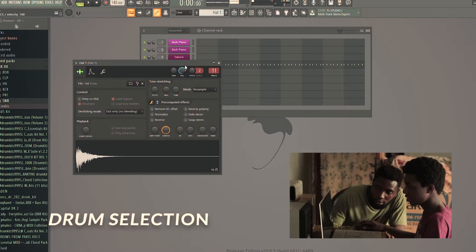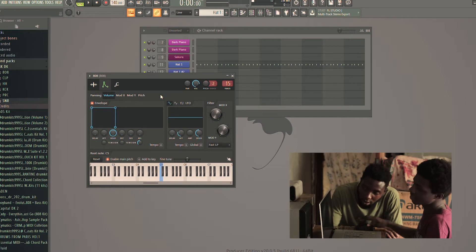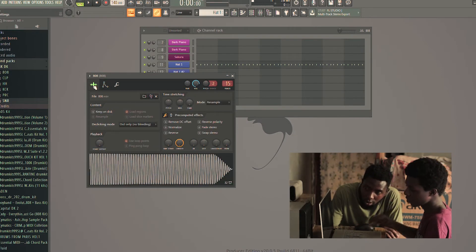So let's get straight into this and cook up something real quick. We have this hat, this snare, and I made this 808 purposely for this vlog.